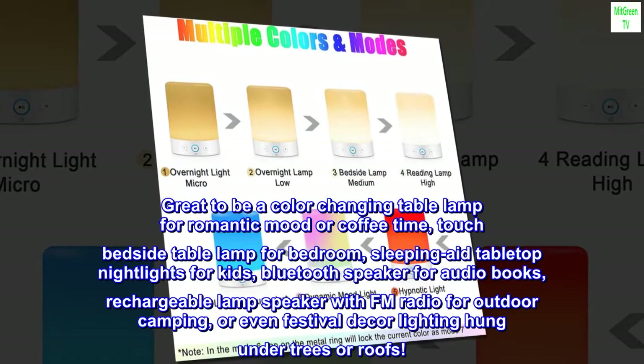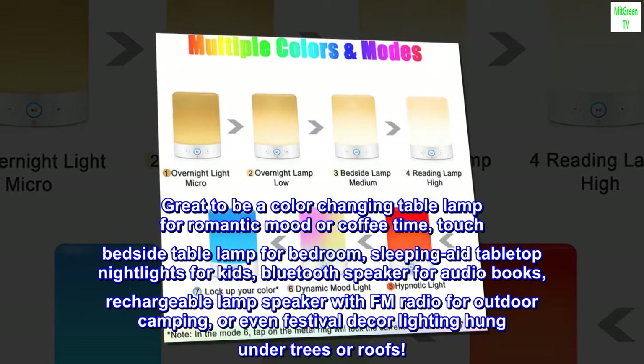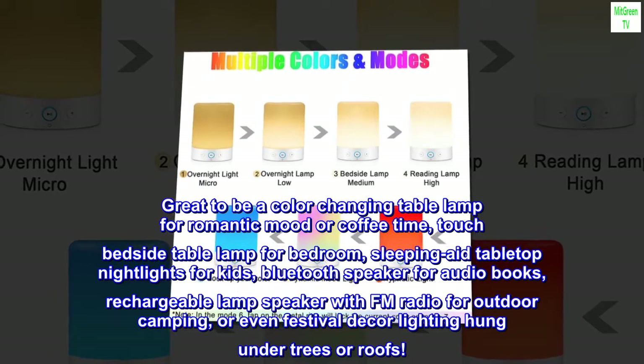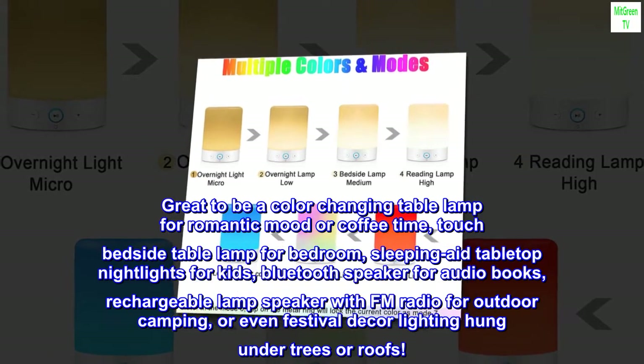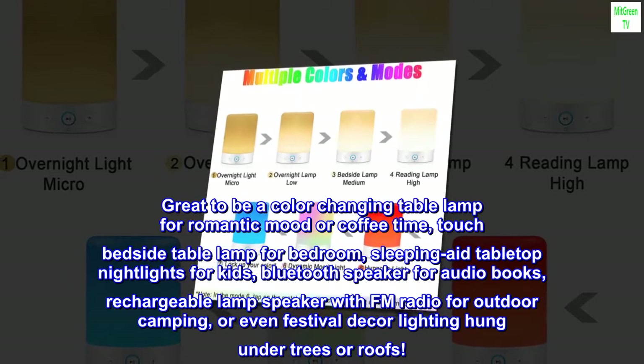Great to be a color-changing table lamp for romantic mood or coffee time, touch bedside table lamp for bedroom, sleeping aid tabletop nightlights for kids, Bluetooth speaker for audiobooks, rechargeable lamp speaker with FM radio for outdoor camping, or even festival decor lighting hung under trees or roofs.